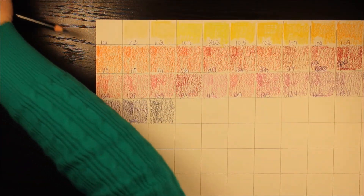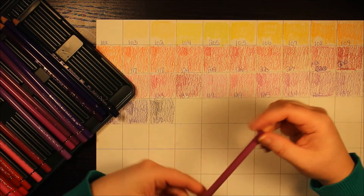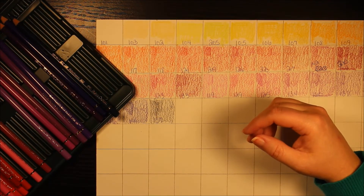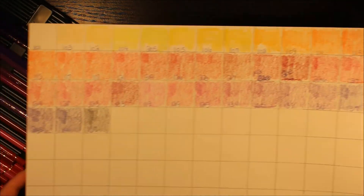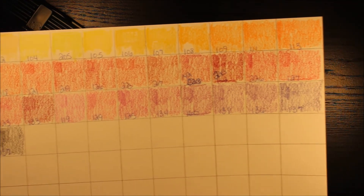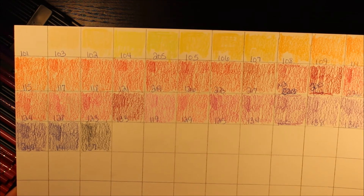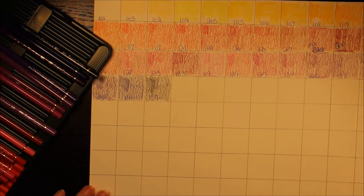And this last one is dark indigo, pencil number 157, with three stars. Alright, that looks like the first set of the Polychromos. I'm not sure where pencil 135 fits in — it may go on the next set. Nonetheless, that was the first set of 40 colors. You can pause the video to look at any particular color and hopefully see the pencil numbers, so if you want to order that color it's easy. Until next time, I'll see you in the next video — bye!